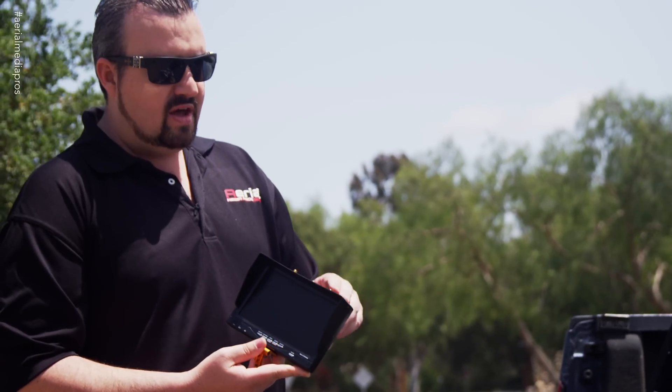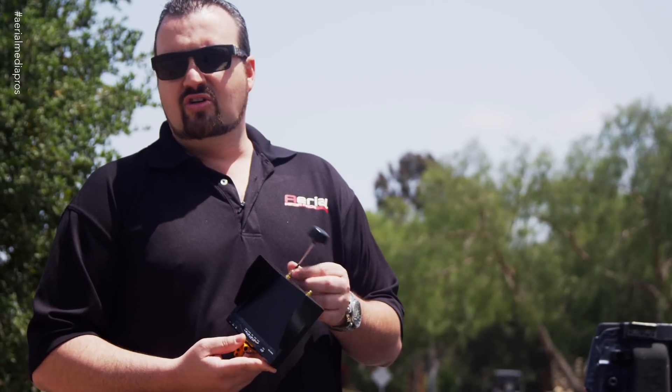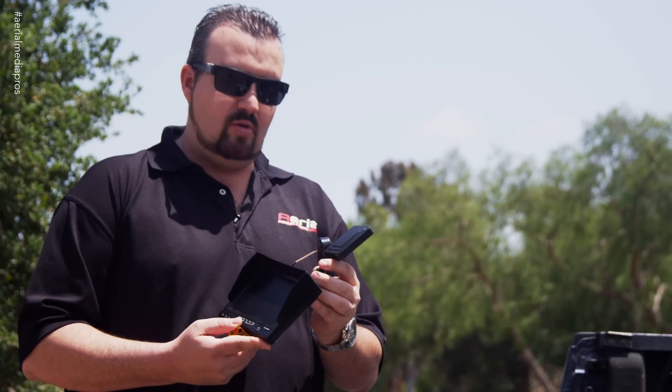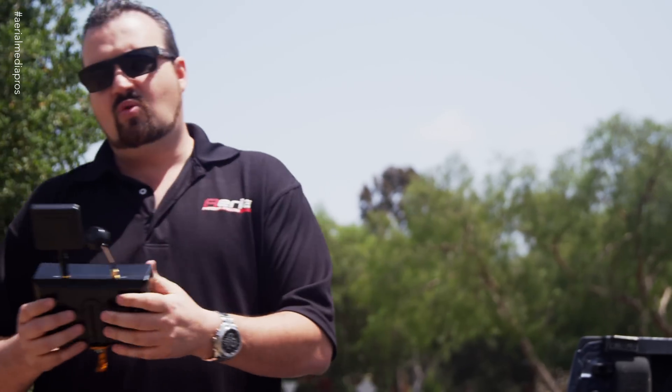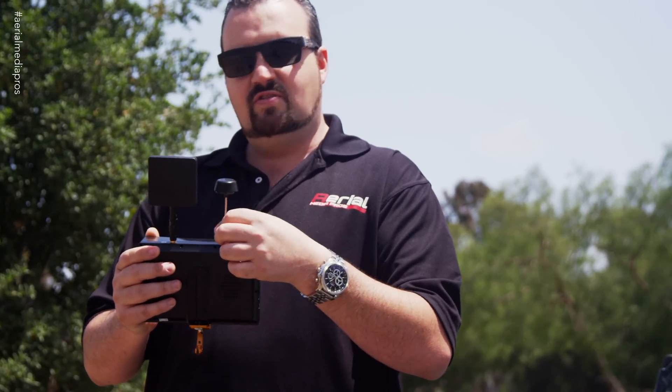It comes with a 7-inch monitor. What I like about this monitor is it has a diversity system, meaning it's automatically going to select between the two antennas based on which one's getting the strongest signal strength. We provide two different types of antennas. This one is called a Cloverleaf — it gives you really good 360-degree coverage. Once we start getting further out into the crop, you want to put on the panel or patch antenna. This is a directional antenna you point towards the copter. As you're watching your monitor, if it starts to get staticky, turn it towards the copter and you'll see the signal get stronger. Point it right at the copter and you're going to get much further distance versus the 360 coverage of the Cloverleaf.